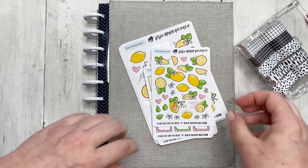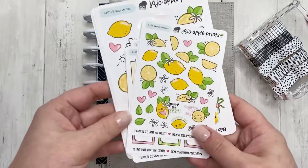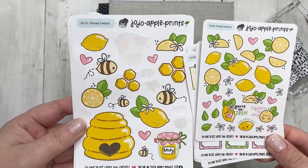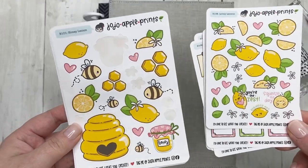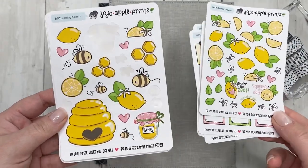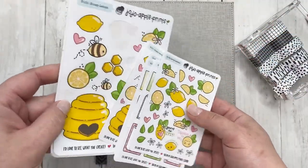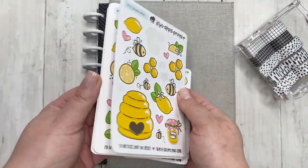I do not have Happy Planner stickers today. I have stickers from JoJo Apple Prince — this is part of her bees and honey and lemon collection. That's not the exact title; I will have a link in my description box. Definitely check it out — I adore these stickers.